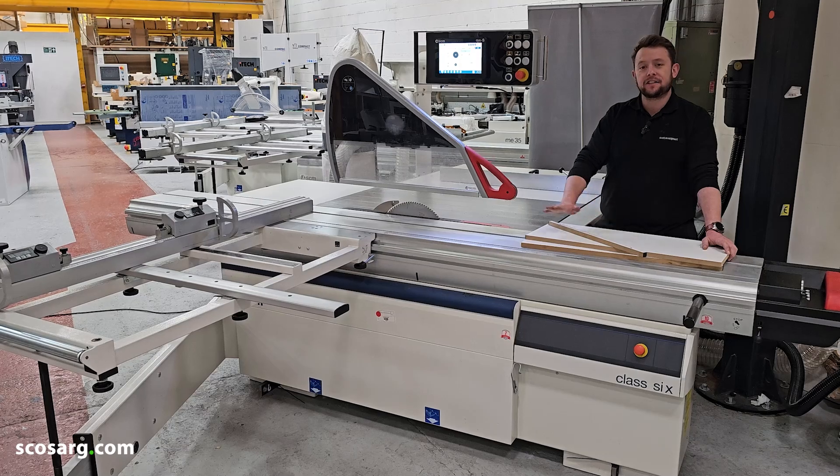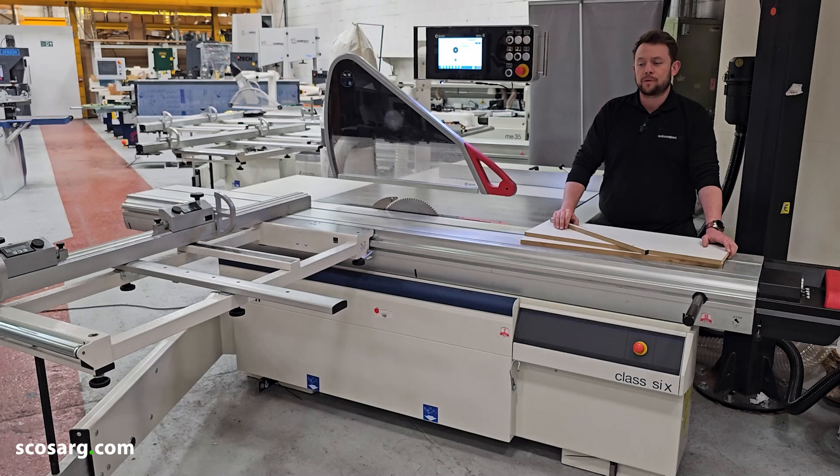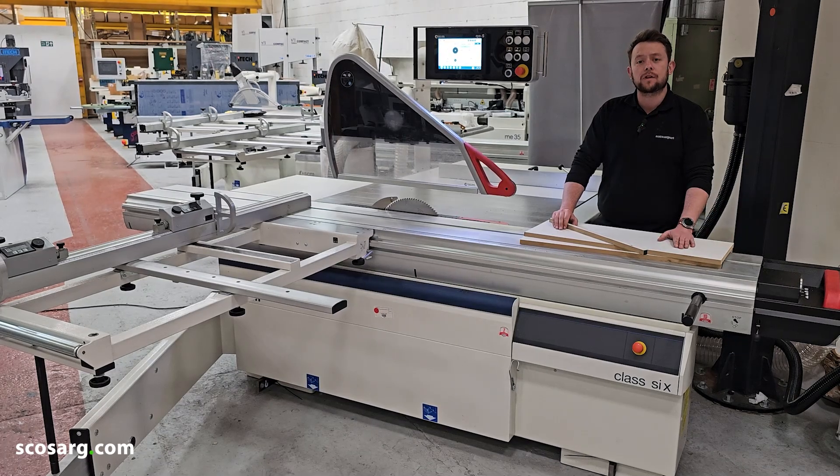And there you have it — that is just a fraction of what the machine can do. If you're interested and want to know any more, just give us a call or email us at sales@scosage.co.uk.